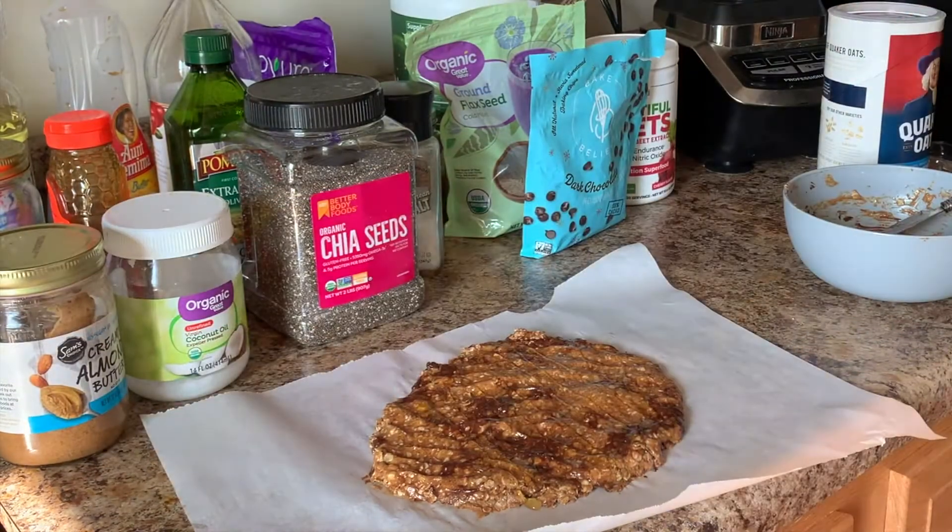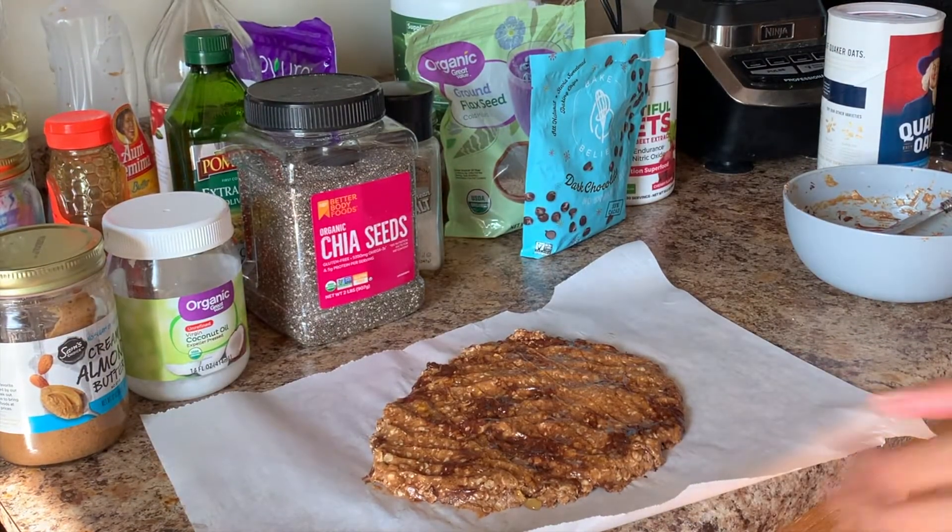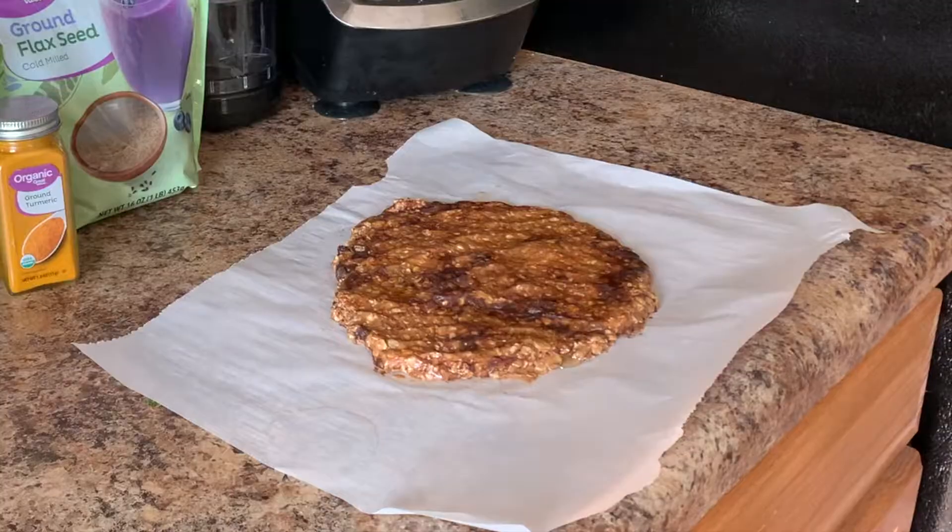I'm adding more honey because like I told you guys, it definitely wasn't sweet enough, so I wanted to sweeten it up just a little bit. Now we're going to pop it in the refrigerator and let it solidify.